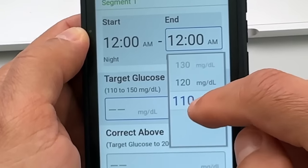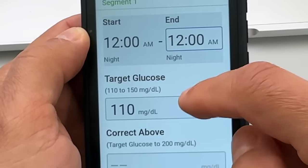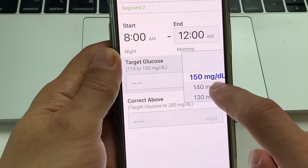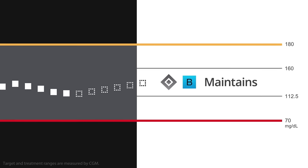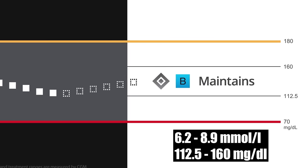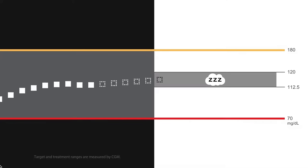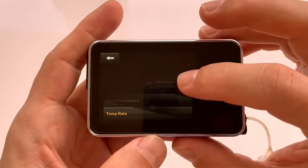Another difference is that Omnipod 5 lets you set your glucose target range anywhere between 110 and 150 mg/dL, and you can have eight different profiles throughout the day with different targets — for example a lower target at night and a higher target in the afternoon. With T-Slim X2 there is no way to set the target blood sugar. Control IQ targets a range between 112 and 160 mg/dL, and between 112 and 120 mg/dL while in sleep mode. You can switch to sleep mode manually or have the pump turn it on and off at a defined time of day.